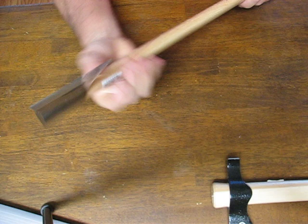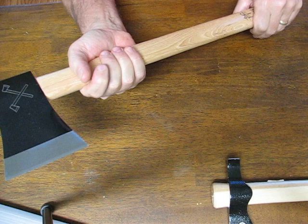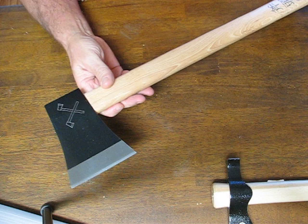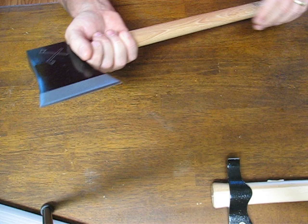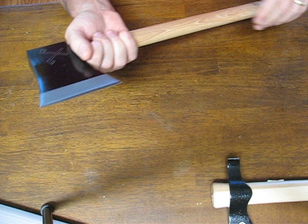The American hickory handle is unsurpassed in its shock-absorbing abilities during heavy chopping. The weight is approximately 35.5 ounces. The sharp corners of this edge will easily pierce through the thickest skull, and the razor sharp edge will shear through flesh and bone like it's white bread.